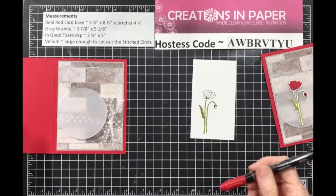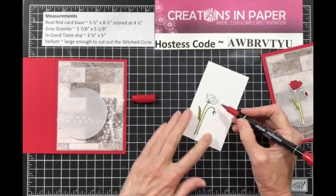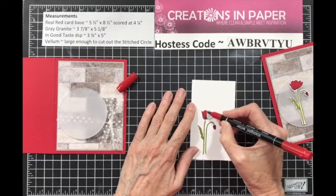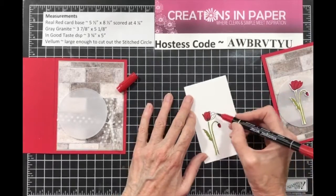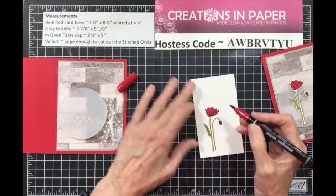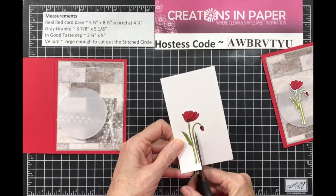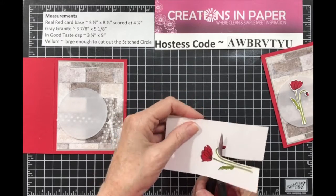Take your Real Red and color your image — I chose Real Red, not Poppy. It's looking really dark but I think it's just the light, so simply color it in. Then take your scissors and fussy cut this out. Some hints when fussy cutting: do not move the scissors — move your paper — and leave a little edge all the way around. Don't try to cut up close.